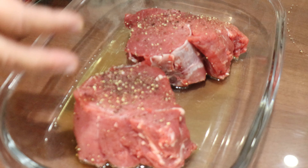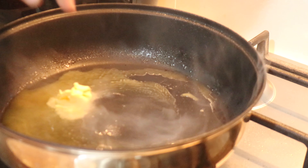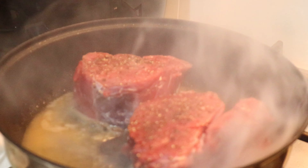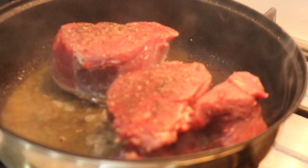I have switched on the cooker and I'm placing the steak inside. After about four or five minutes, I am going to turn it over.